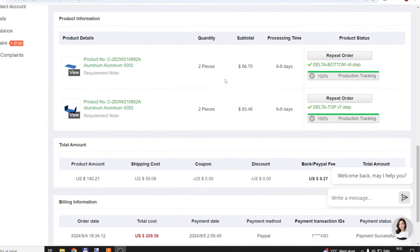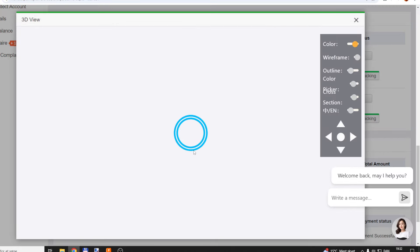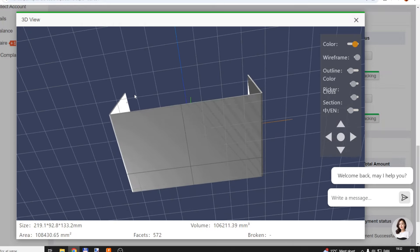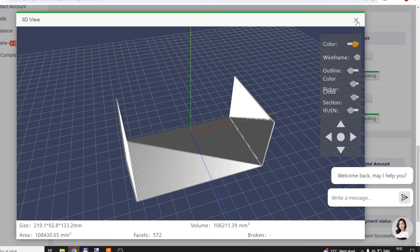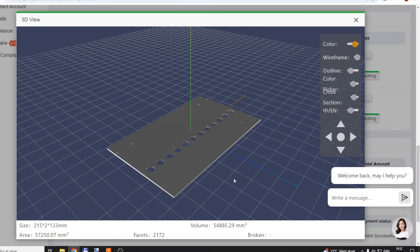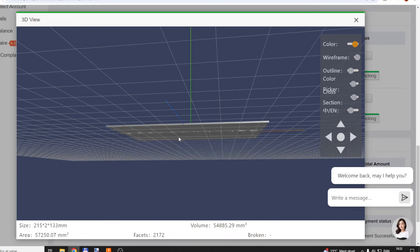So here's what I did: I went into PCBWay and uploaded my two STEP files, and then it was super easy to order these things. You can choose the delivery time, processing time, shipment time and all that. You can even view your order in 3D. I think that's a pretty good website. I am not sponsored or supported by PCBWay — I just wanted to use them, it was just a random selection of a place that can do stuff like this.